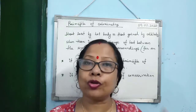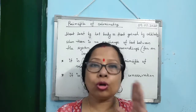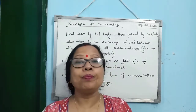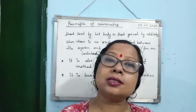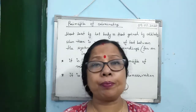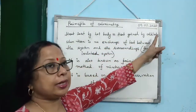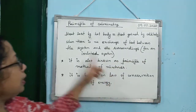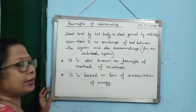Heat lost by the hot body is equal to heat gained by the cold body. But there is a restriction: only heat transfer is taking place between the hot body and cold body — there is no exchange of heat between the system and the surroundings. When there is no exchange of heat between the system and the surroundings, we call it an isolated system.